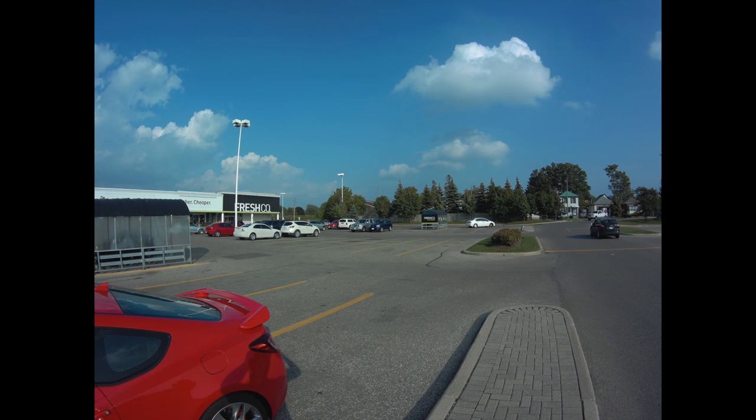I can't say the same about the nighttime recordings — the nighttime recordings are kind of bad. I mean really bad. So let's check out some nighttime recordings. And as you've seen, nighttime recordings don't look good at all. This is definitely a daytime camera, so don't expect it to record anything useful at night.